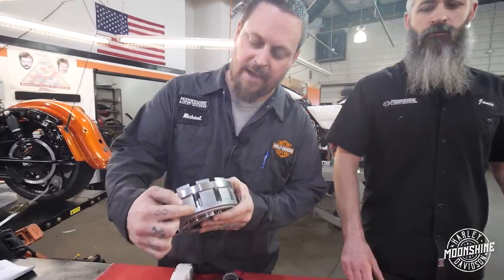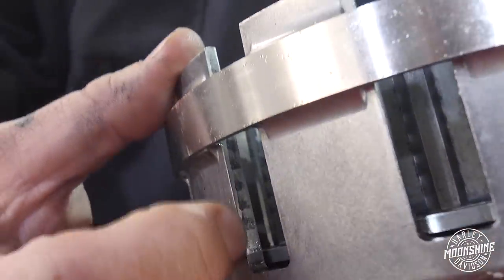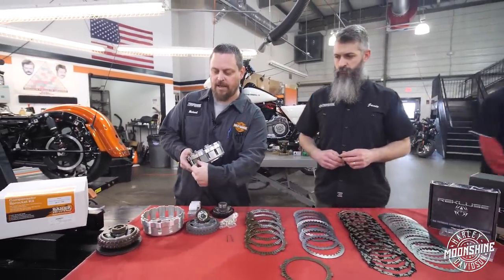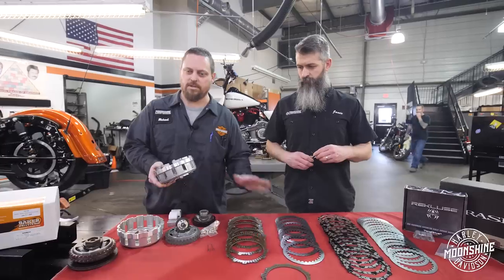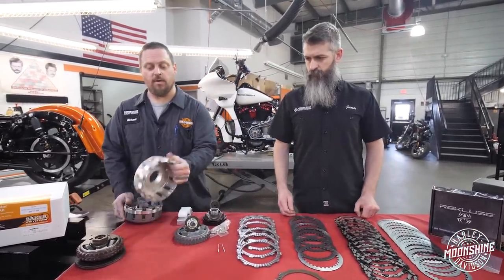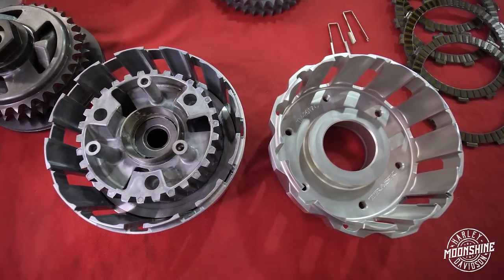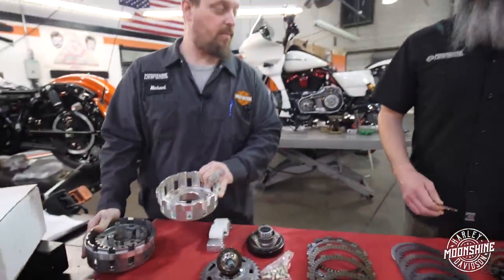One of the things you want to do when you're changing your clutch anytime is inspect the basket. You can see these little marks - these are divots created from the driven plates chattering back and forth when the clutch is engaging and disengaging. If it causes any kind of divots inside here you need to replace your basket. Don't install a new clutch or continue to run a clutch with a divoted basket. That's always a good time to upgrade to one of the billet baskets.